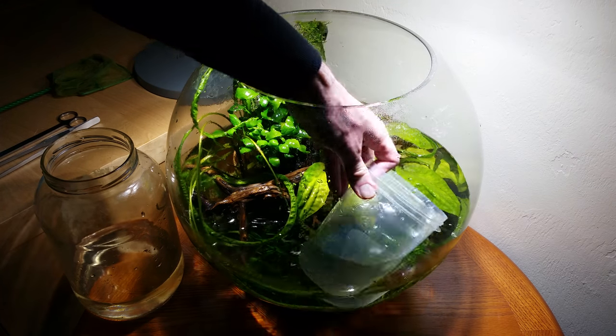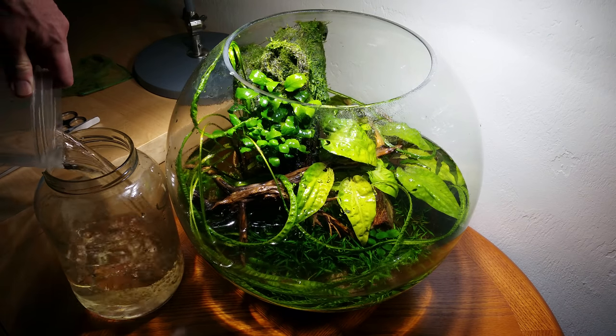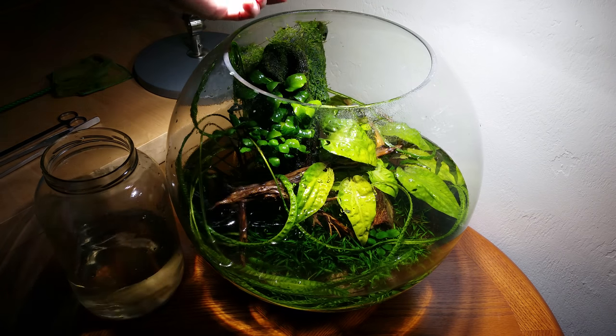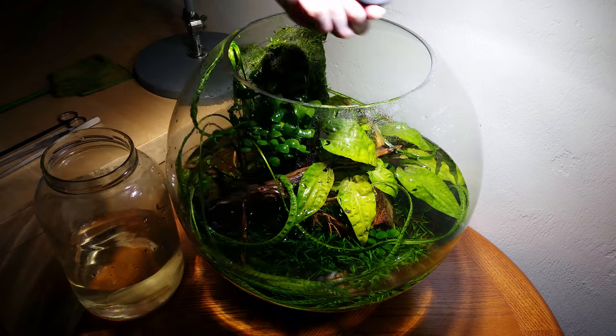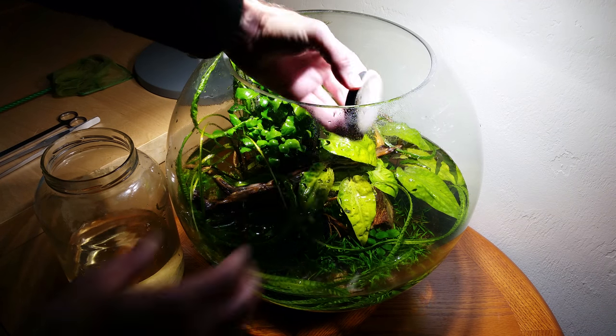I've got my towel ready, as well as a fishnet, plant tongs and scissors, a furniture pad for use as an algae scraper, a water spray bottle, an empty water cup, and a wastewater jar. Please use a plastic container instead of a glass jar, because otherwise you might smash your bowl.